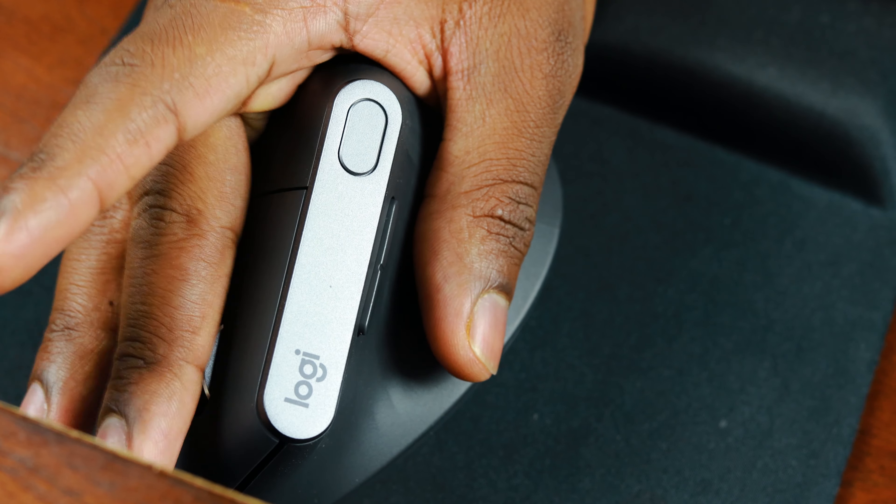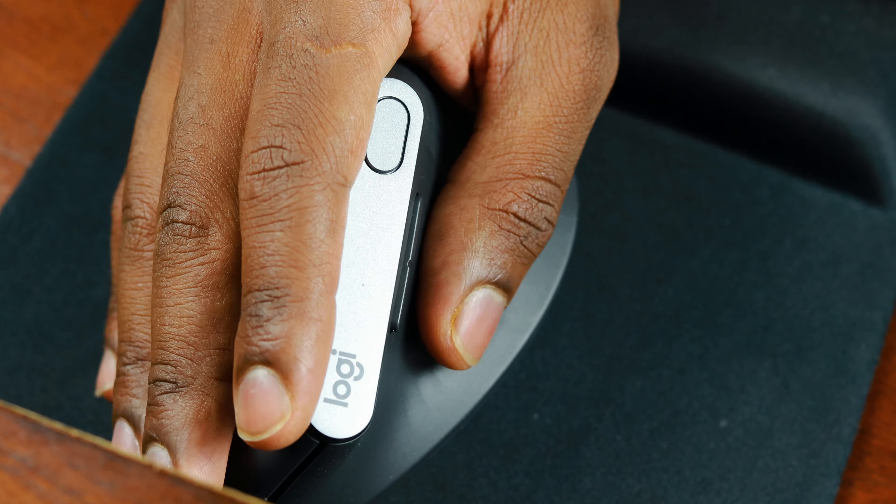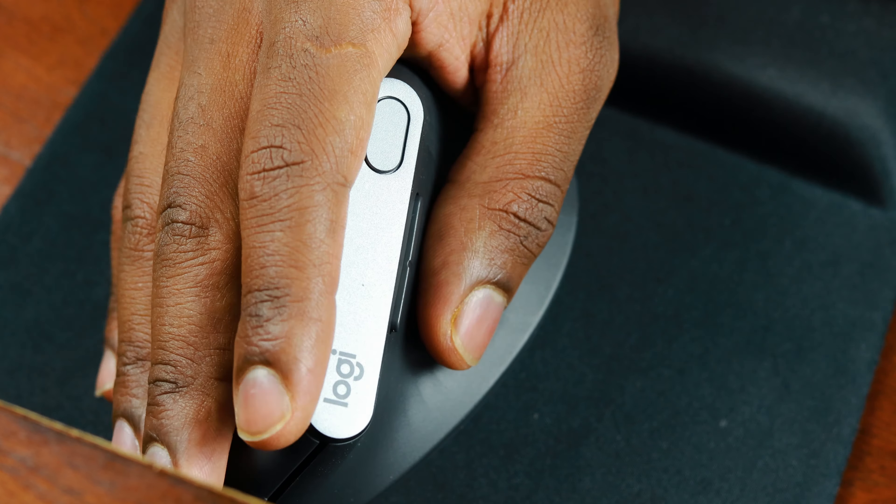So that being said, the best way to check which one works best for me was to sit down and use each mouse for a couple of hours, and I'll be giving that feedback to you guys.